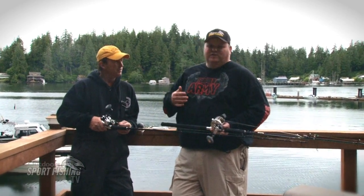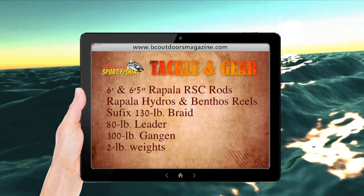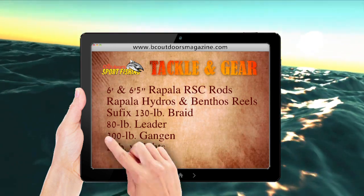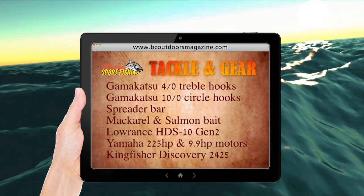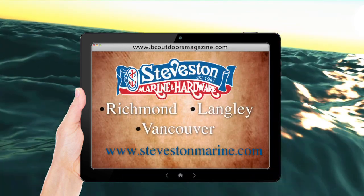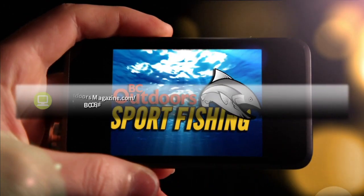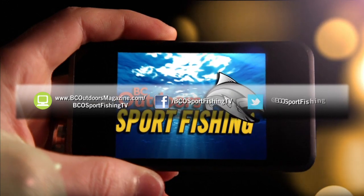All right folks, we're going to flash up a list here for you to copy down some notes, and then we'll hopefully see you out on the water soon. All tackle and gear is available at Steveston Marine and Hardware. Stay connected with BC Outdoor Sportfishing on the web, on Facebook, and on Twitter.